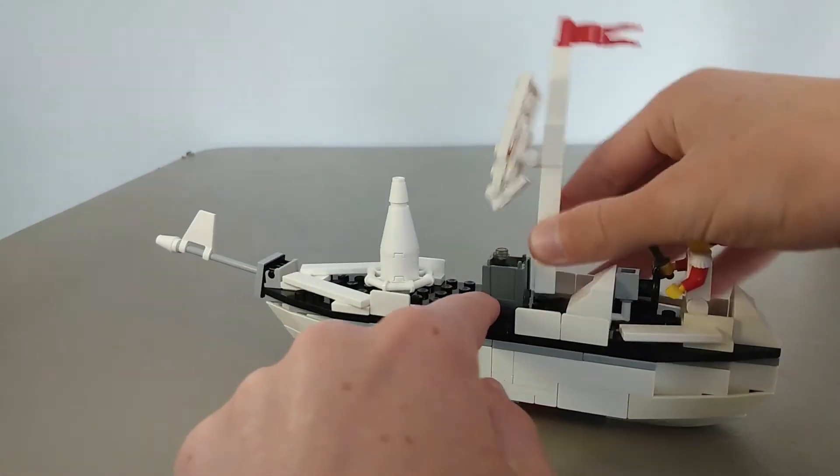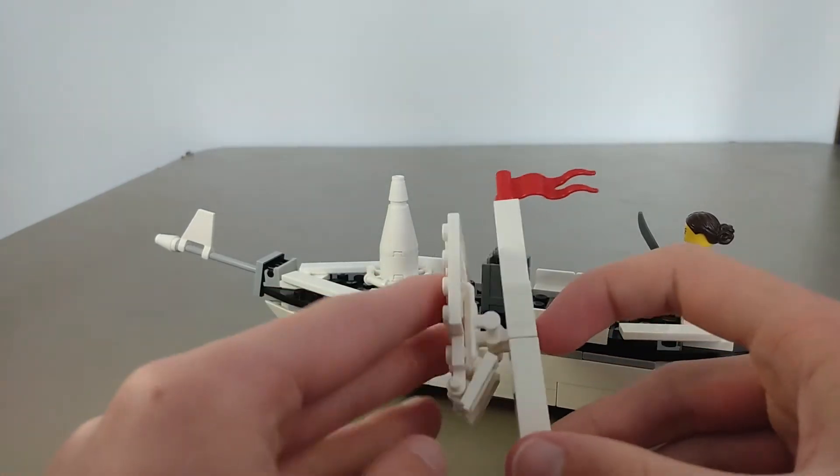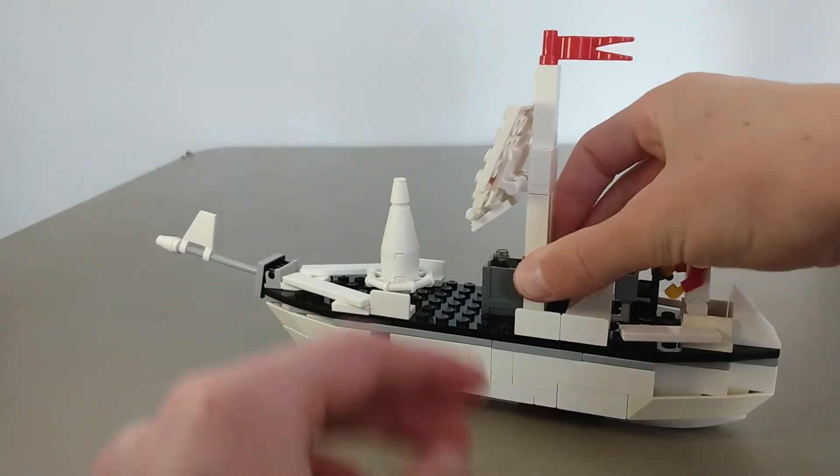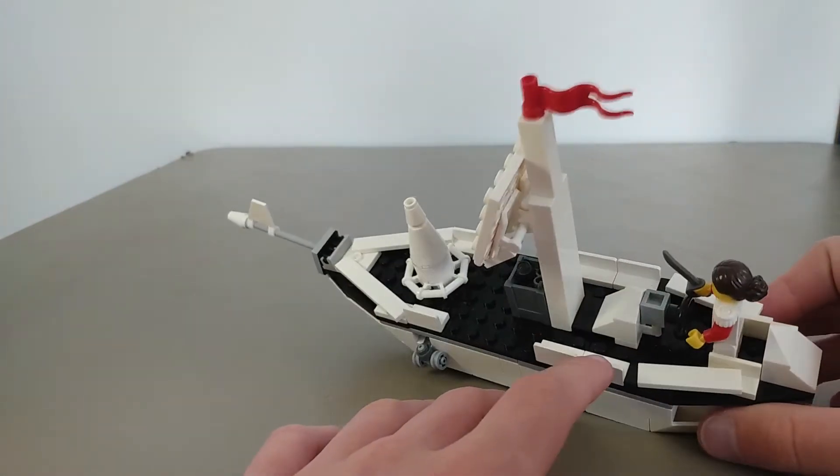We've got the sail here — well, I don't have a sail piece, so I kind of had to make one up, and it moves a little bit, it just kind of sits there. Then we put a red flag on top, because this is kind of their colors — red and white.